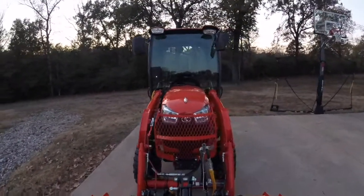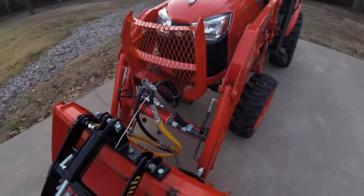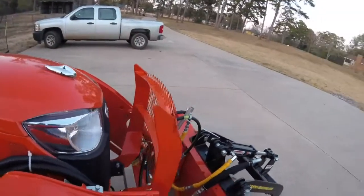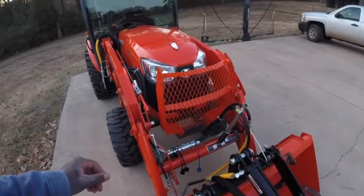Finally got the expanded metal on. Like I said, I had somebody in town weld it, and so I finally got it on and just put the grill back on. It came out pretty good — I'm happy with it. I got a widow maker that I need to cut down.